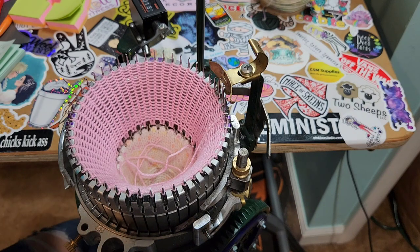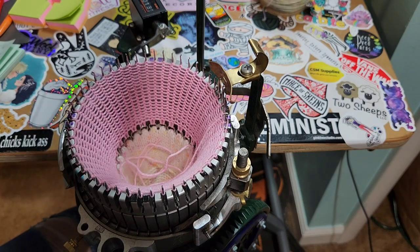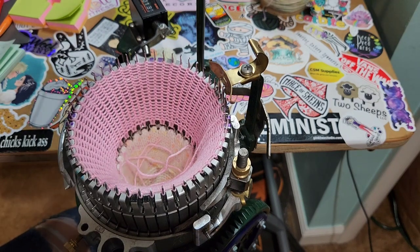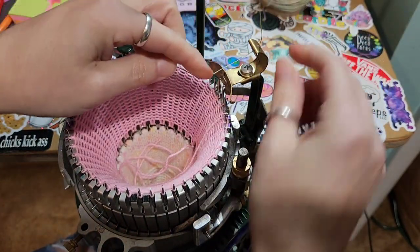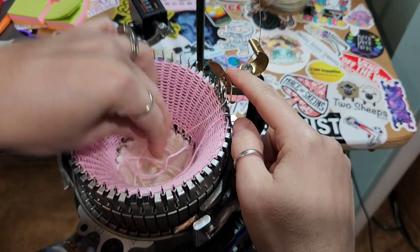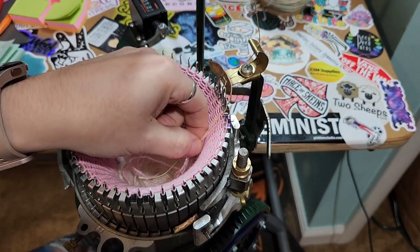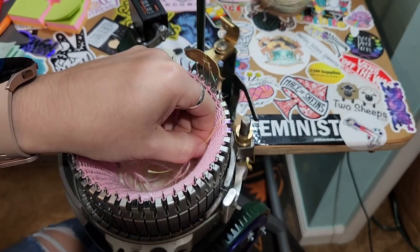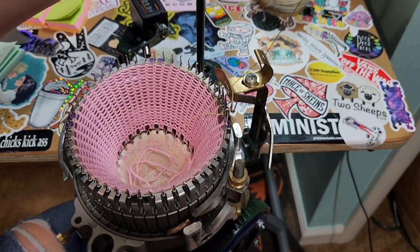I'm going to be doing a different heel today. My ultimate goal is to end up showing you a video with just a bunch of different heels. Everybody likes different techniques — they like the way it looks certain ways. So is there really a complete wrong way to do this? No. Do you find a preference? Yes — that's what I'm getting at.